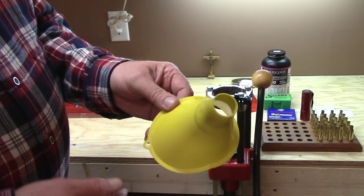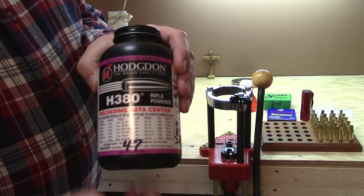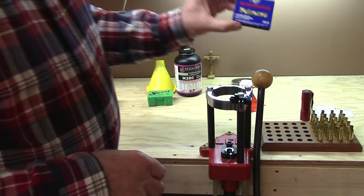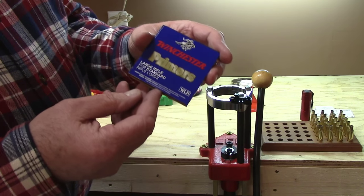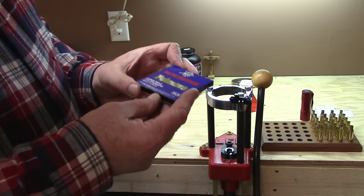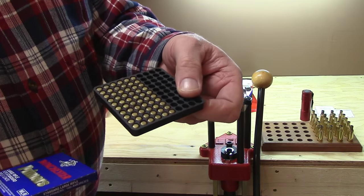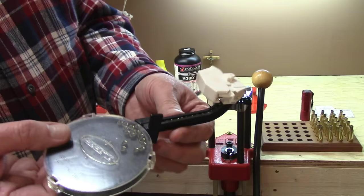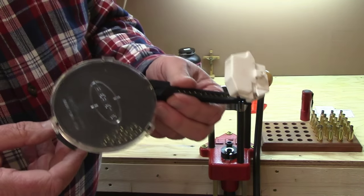Now for the practical things you have to have: you'll need a funnel — get a wide-mouth funnel so you can pour powder back into the jug. Naturally you need powder of the correct type for your cartridge, bullets of the correct type, and primers of the correct type. Primers come in four basic forms: small and large rifle, and small and large pistol. Whatever the manual calls for your particular cartridge is what you'll use. Never remove them from the sleeve and put them into a container — they stay in the sleeve until you're ready to use them.